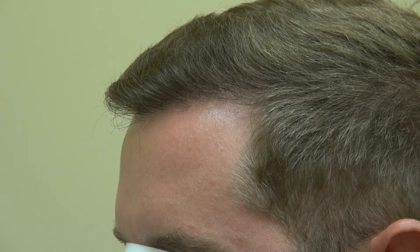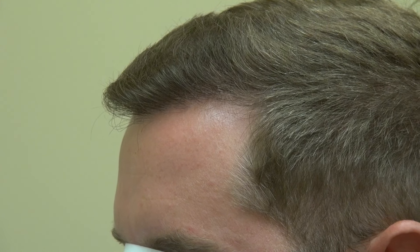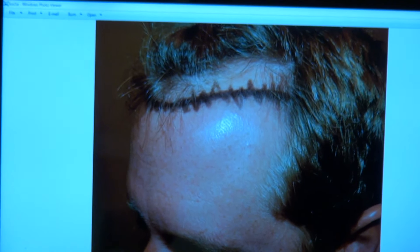For Caucasians, from the mid-eyebrow to the hairline is around 7.5 to 8.5 centimeters. For Asians, it's around 6.5 to 7, similar to African-Americans. And the more narrow the face, the more arched back the hairline is. The more round the face, the more flat the hairline is.